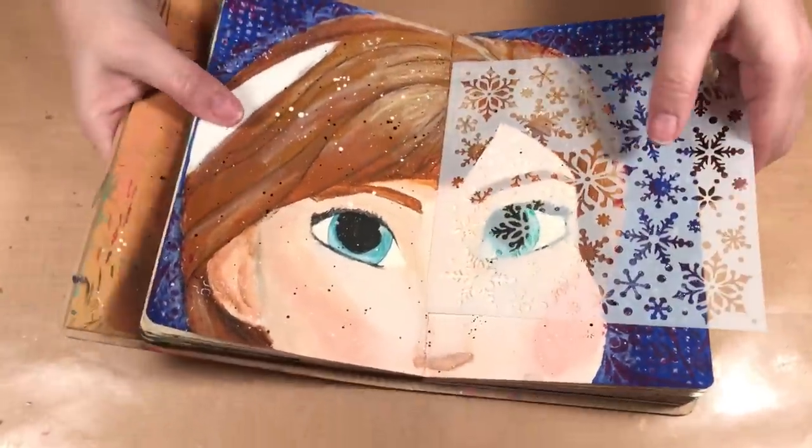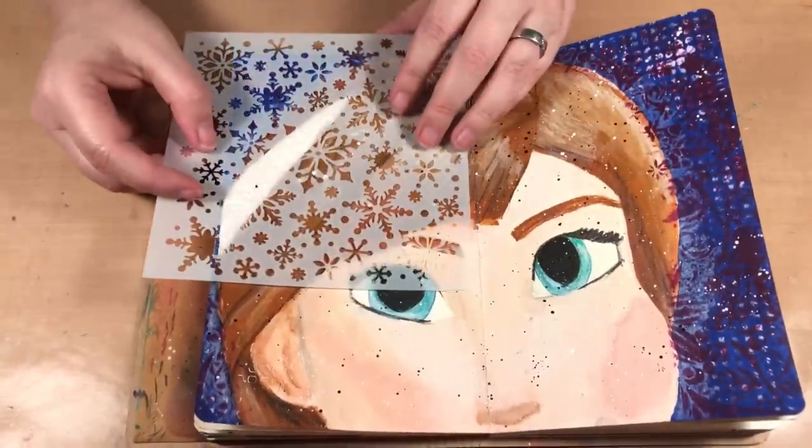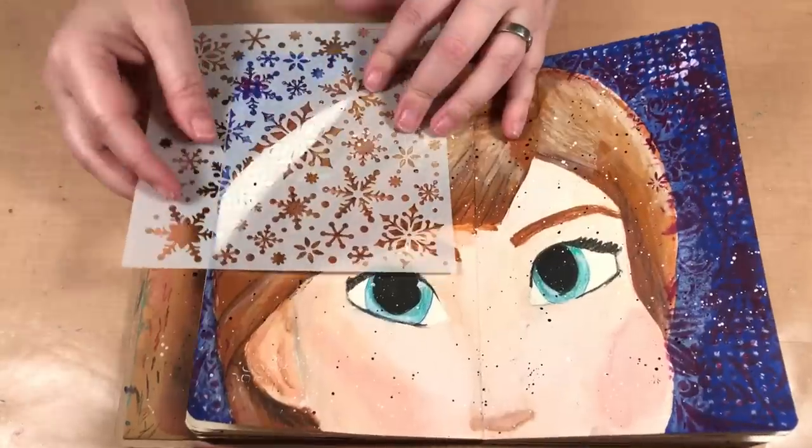So we're going to be doing both today. I have my picture of Anna here and I'm going to put some snowflakes on one side and then just do little dots on the other.